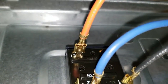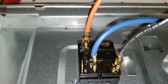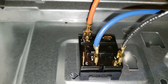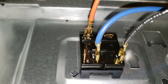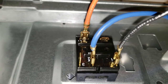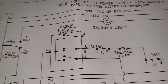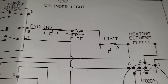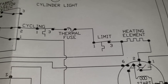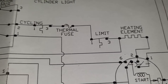So I tested from L1 on that, and I have voltage. I also have voltage going to the blue wire, which is number 2, when it's selected on the high heat setting. So that means it's gonna be more directly — either in the motor, which I doubt — or it's gonna be that thermal fuse or the actual element itself. All right, let's find out.